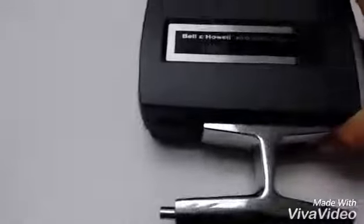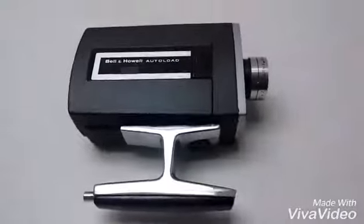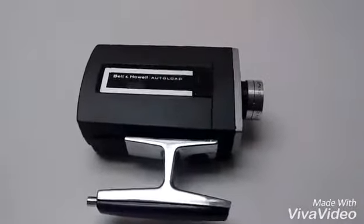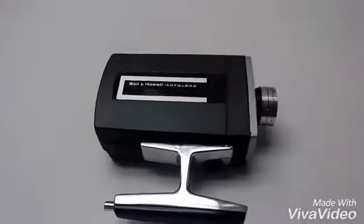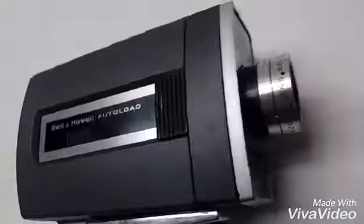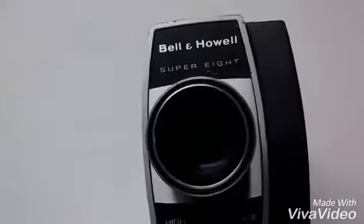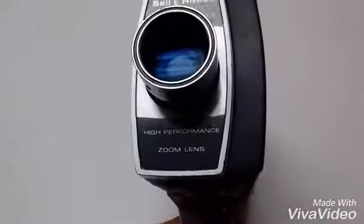If you guys are watching this, I actually have a homemade movie-filmed camera. It's a Bandit Howard Super 8 with a high-definition zoom lens.